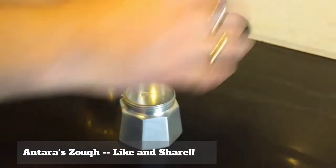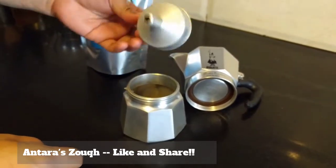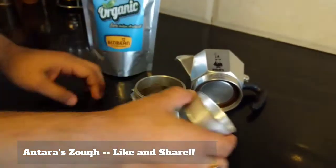There you go. That's how you unscrew it. That's the funnel, with a little bit of a chalni.